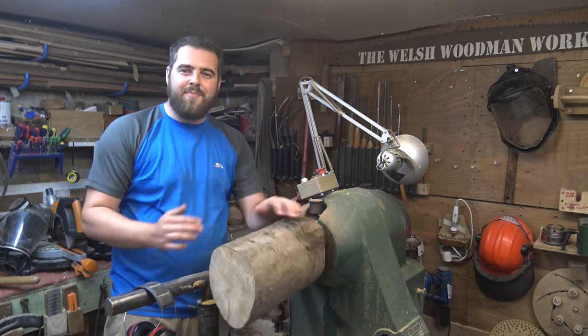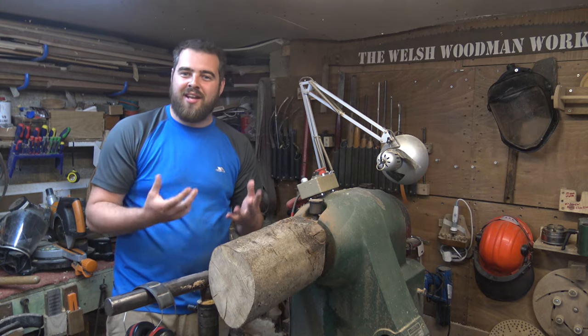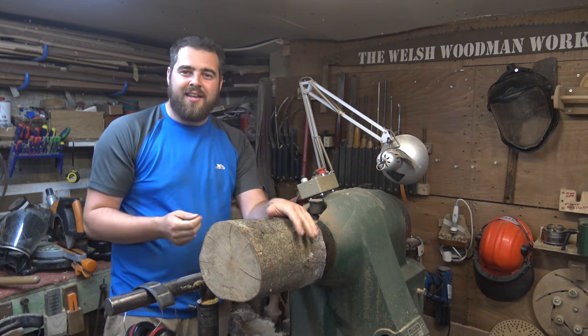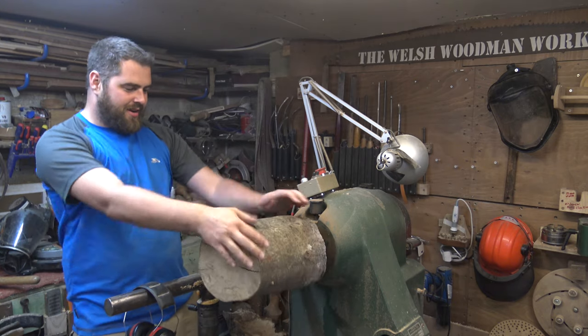I've got a nice bit of beech on the lathe. It's a little bit unbalanced so we're going to have to true that up with a bowl gouge first of all. As soon as we get it into true we can start establishing this thread bobbin shape. I've gone for beech because it's a nice tight close-grain wood, and traditionally beech and hornbeam tend to be used for these little thread bobbins, so I'll try and keep it nice and traditional.